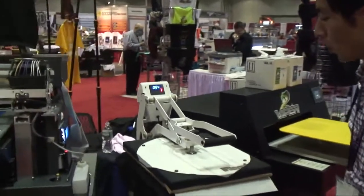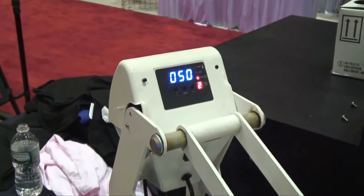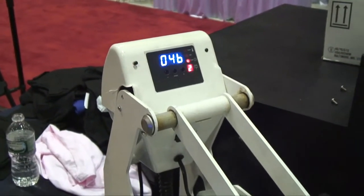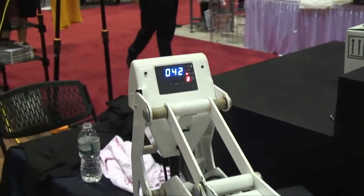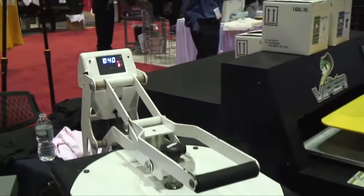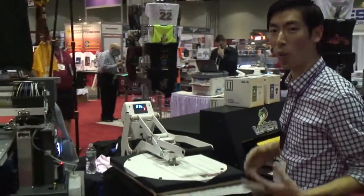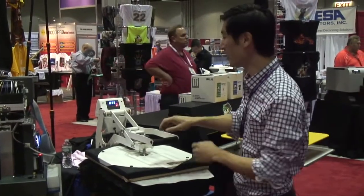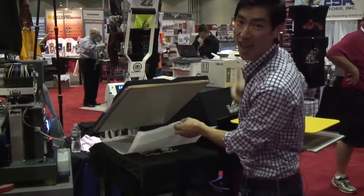The temperature of the press is set at 330 degrees. We have somewhat of a light to medium amount of pressure on the heat press, and the idea is to let some of the moisture escape after the print. Now, I know we've been claiming that we could cure our shirts with great washability in 60 seconds, but we've done our own in-house testing, and the truth of the matter is 30 seconds should be enough to get excellent washability.